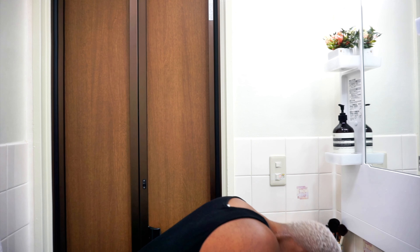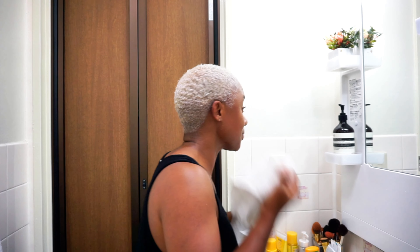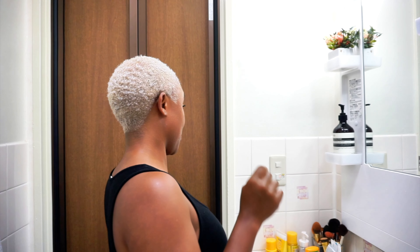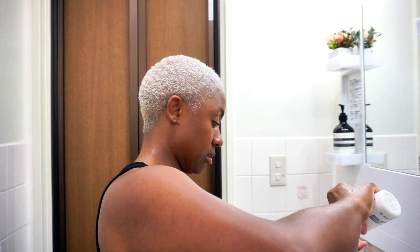Okay, I think it's time — let's wash it out. It's platinum, it's light — this is the lightest I have ever been. I'm not mad at it though. I'm debating whether to wash it with shimmer lights because it's kind of purple. Yeah, let's wash it with some shimmer lights.